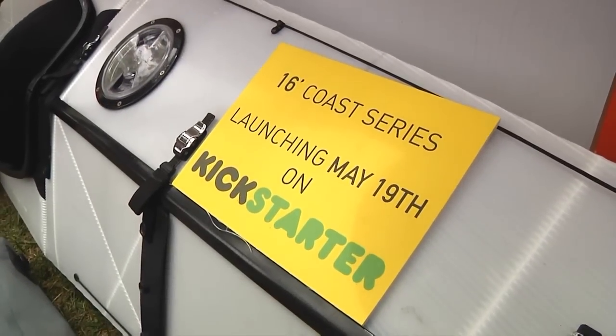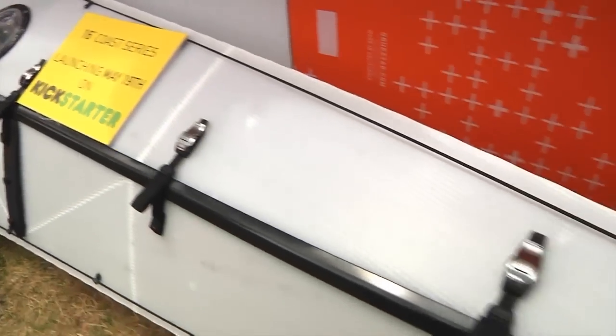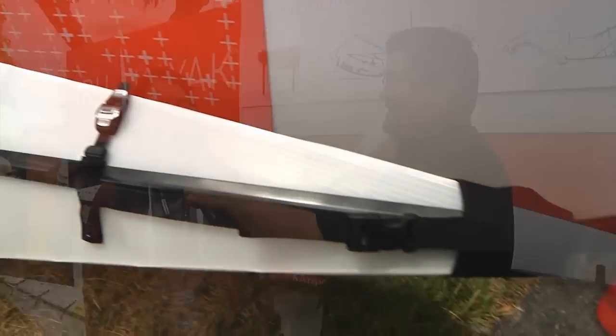This is a Kickstarter that will be launching in just a couple of days — May 19th, I believe. Where can they go if they want to find out more information? They can go to www.orokayak.com. Check our website — we have a ton of videos. We're launching a new one in a couple of days on Kickstarter. Back us up, check us out.